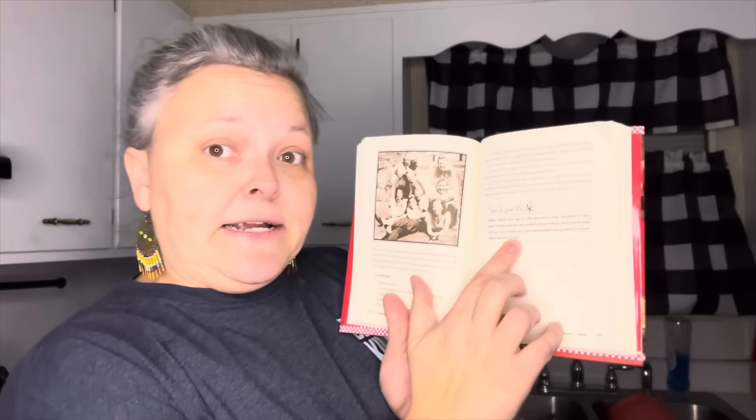Clara says: take it from me, walk when you go to the grocery store — if you don't have a large car trunk, you'll be forced to buy only what you can comfortably carry, which is most likely all you need. Back then they had to walk everywhere; that's just another way they survived the Great Depression. Pasta is good — pasta would taste good with a dirty sock! That's a joke, but I'm excited for this recipe.